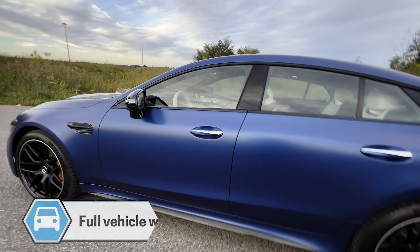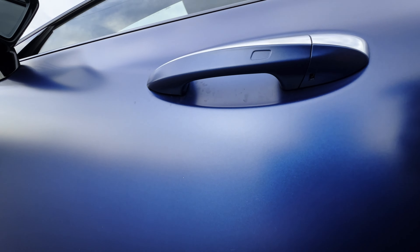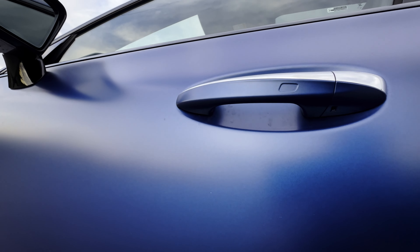So if the fob has ever died on you and you need to get inside, there's a little release there you can see. You're just going to insert that to remove the cover and then just twist the key in order to insert. Straightforward.